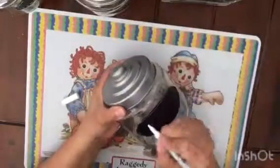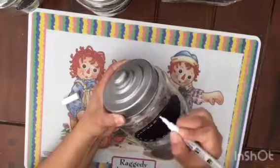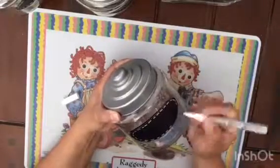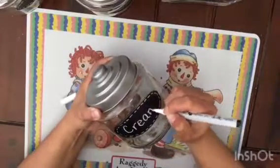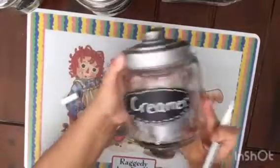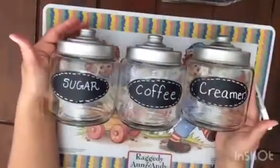As with pretty much anything I do — especially because these will hold things I eat — make sure that you wash the jars before you put anything inside of them. Now that I've written 'sugar,' 'coffee,' and 'creamer' on them, they're ready to be filled.